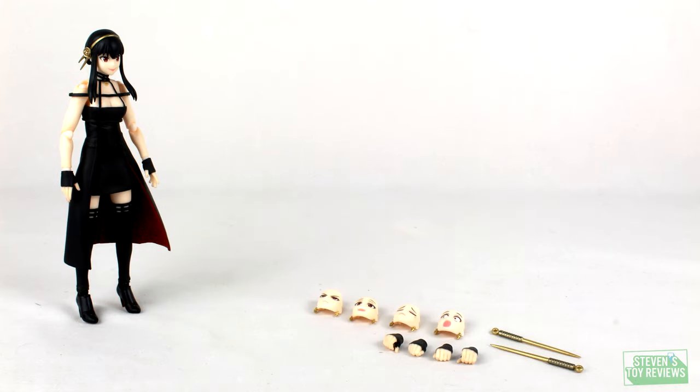Accessories time — what does she come with? She's going to come with four alternate faceplates, two alternate sets of hands, and her knitting needles.